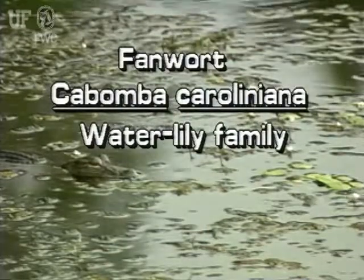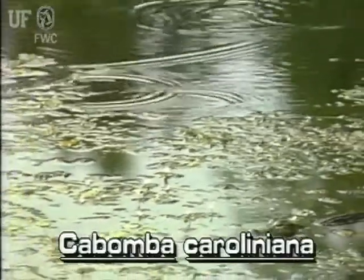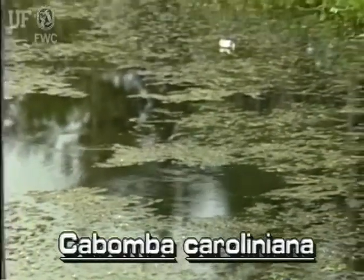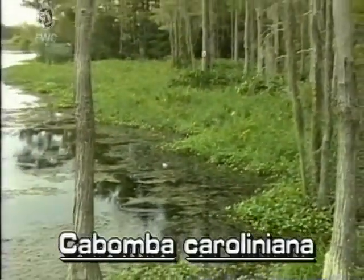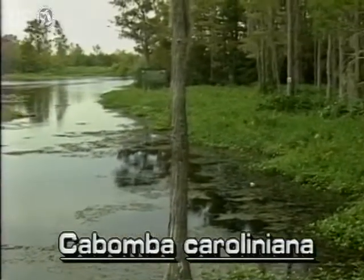Fanwort, Cabomba caroliniana. This common Florida native is a rooted, submersed plant. However, it may have submersed and floating leaves of different shapes. Fanwort generally grows in 3 to 10 feet of water and is frequently found in ponds, lakes, and quiet streams.